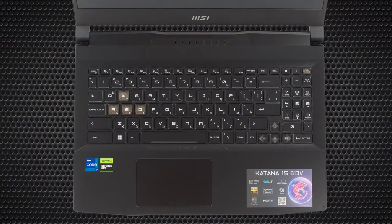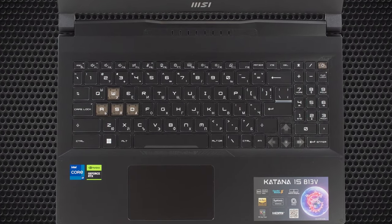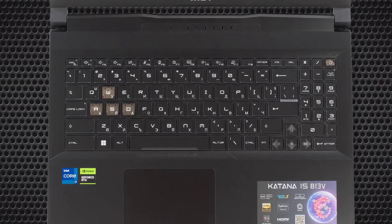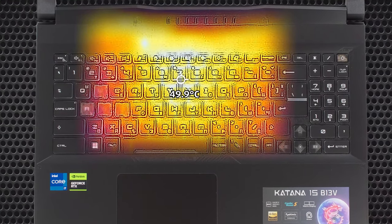This, however, also means that the cooling runs rampant, as the fans are louder. The plastic chassis isn't that well insulated, so there's some excess heat warming up the keyboard, reaching sub-50 degrees temperatures.